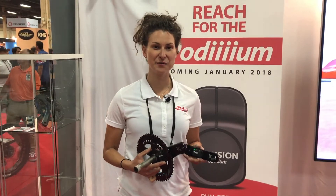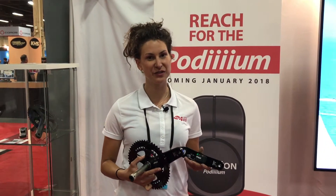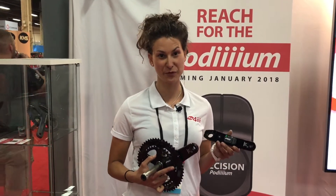My name is Suzanne Hamilton. I'm here with 4Eyes Innovations at Interbike 2017, where we're introducing our newest Podium Precision power meter.